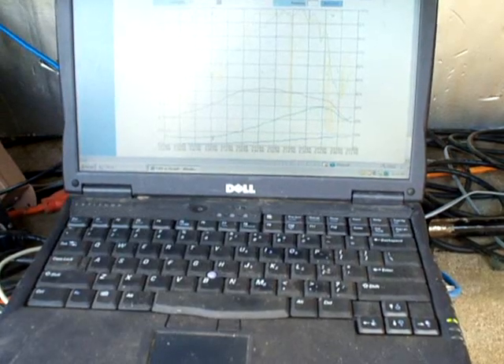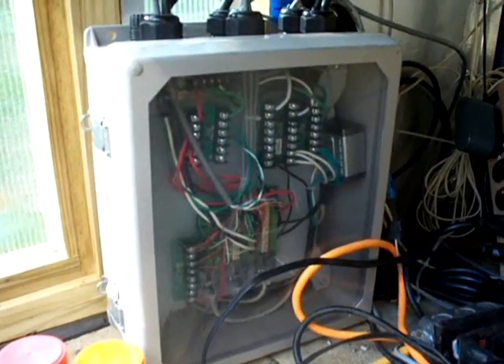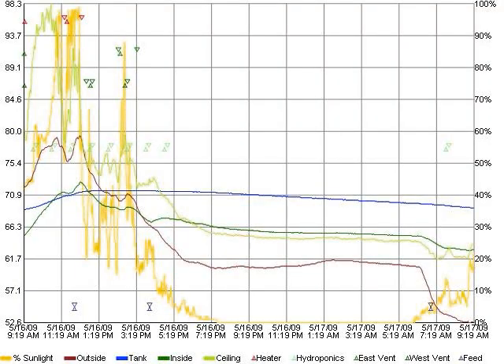The controller is an old Dell laptop with some custom software that I wrote. It's tied through USB to a bunch of relay and analog cards. It also has Wi-Fi which transmits the data over the internet to a host website, along with a Logitech camera.